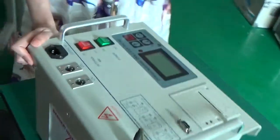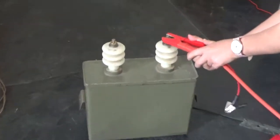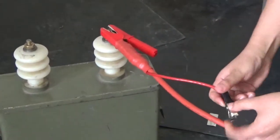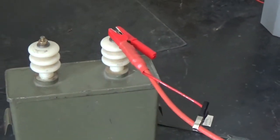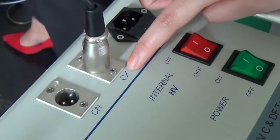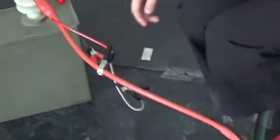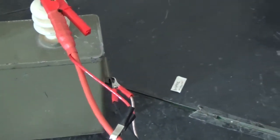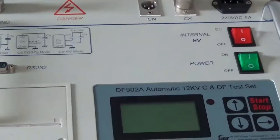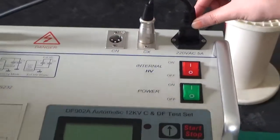Then we need to connect the test sample like this. And that's all — all the connection cables are connected well. And then we need to connect the power socket with the power socket. That's all.